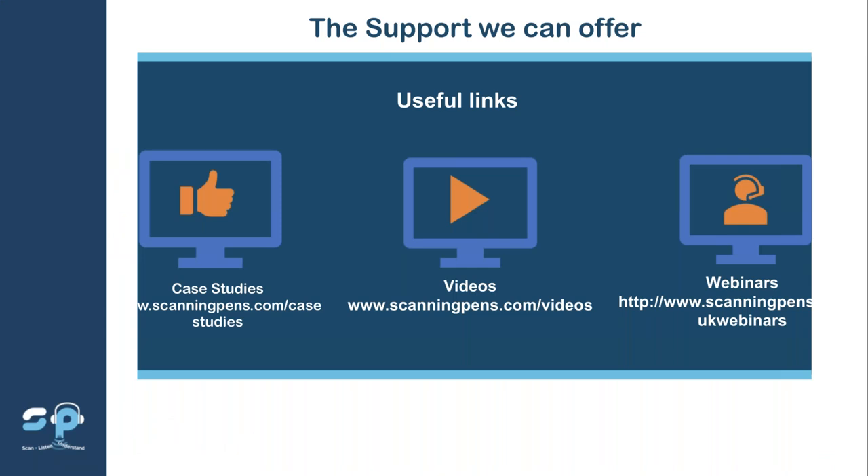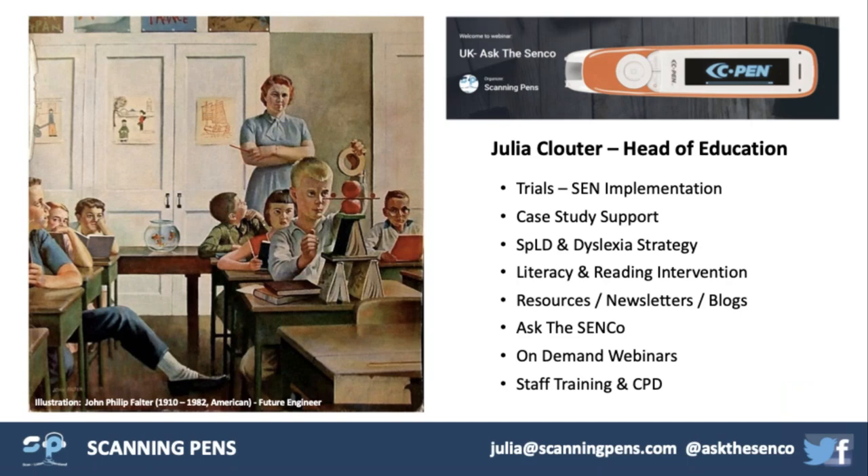As an organisation we fully support you. We offer free trials — if you're interested we can set up trials for the start of September. I can come on-site or one of my colleagues can to train you. We'll share case studies and forward the videos from today, and we can also run live webinars. I'm now going to hand over to our head of education, Julia Clouter.